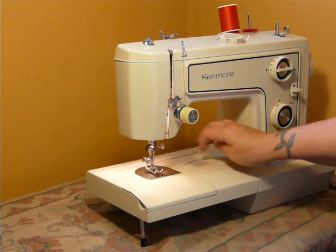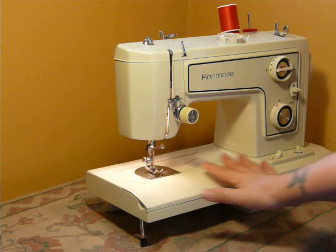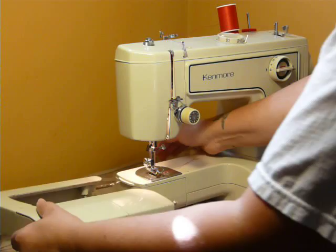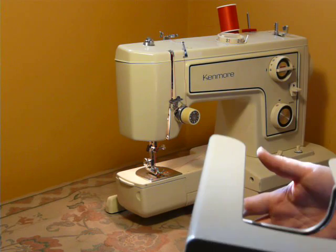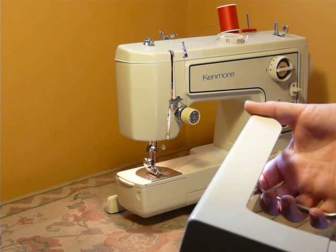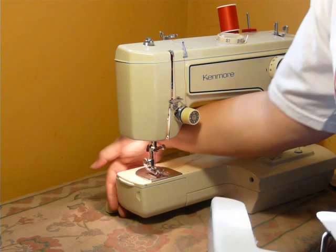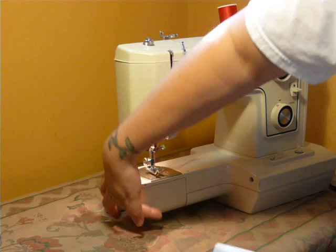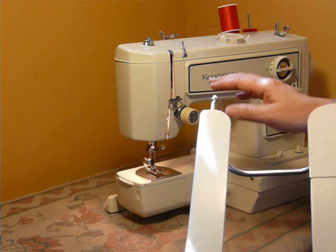A convertible machine means that you can use this machine as either the flatbed as you see it here, or a free arm if you need it. The free arm is accessed all the way around the center post, which means that pant legs, sleeves, and smaller items are very easy to sew when you can access all the way around without having the flatbed there.